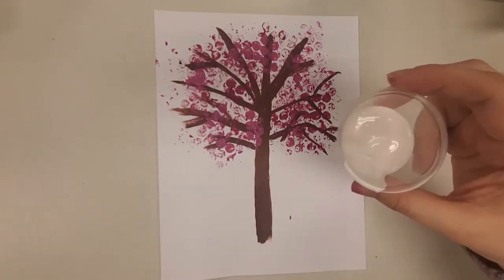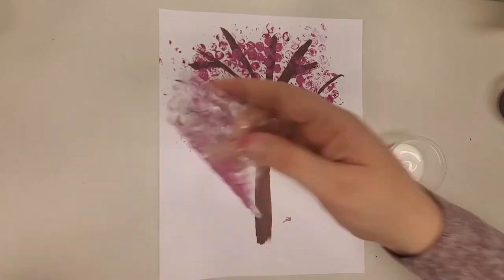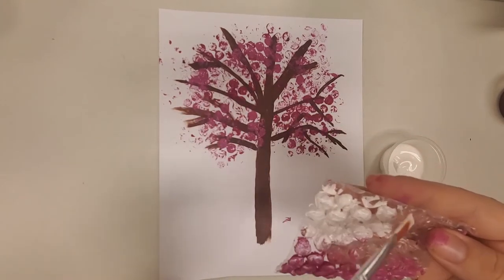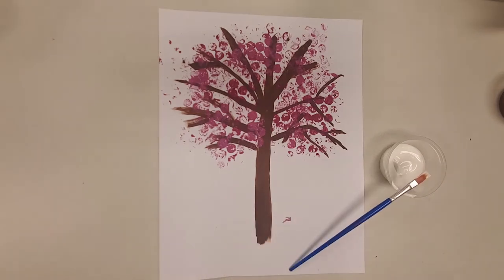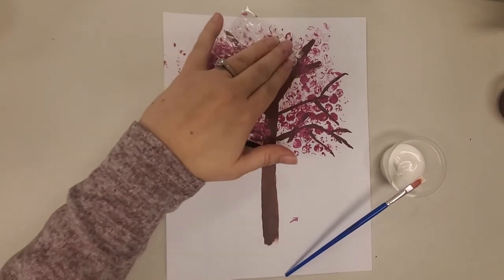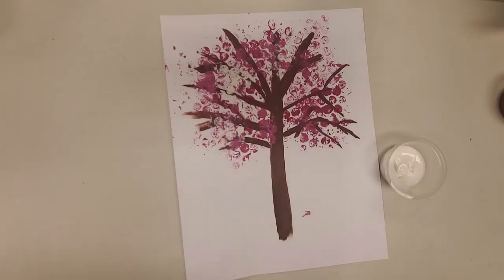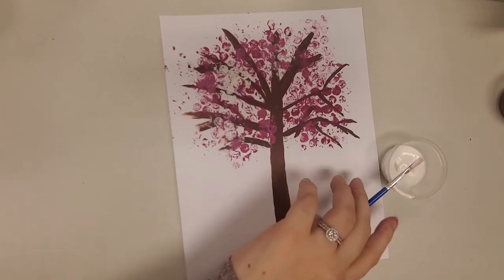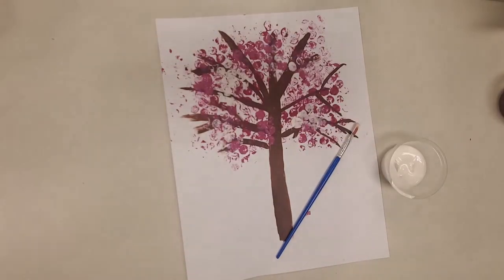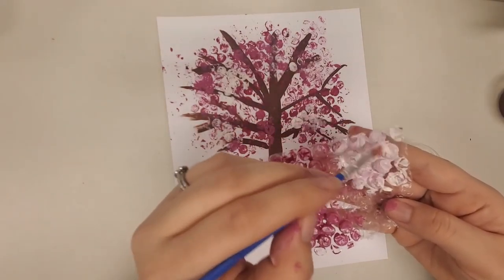Last but not least, we're going to use the same process with the white paint. Take the white paint, put it right on your bubble wrap, and press it right onto the painting. It'll add a little bit of a different color — just a mix of that pink, light pink, and white. You can press as much of that as you'd like on your painting.